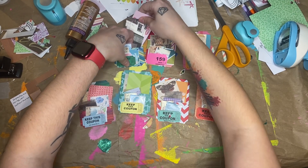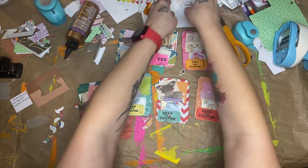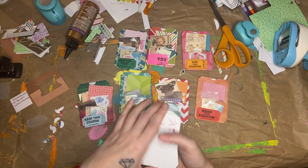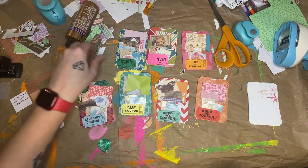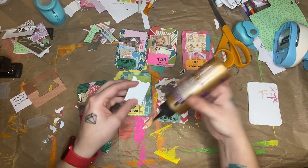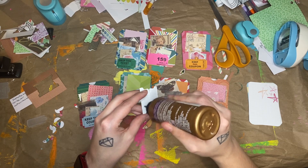For the big pocket I cut down some Project Life cards just a tiny bit so they would fit inside, and now I'm just going to glue the tabs that I made onto them.